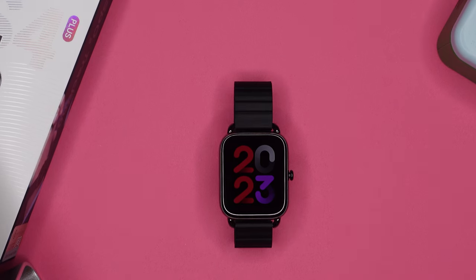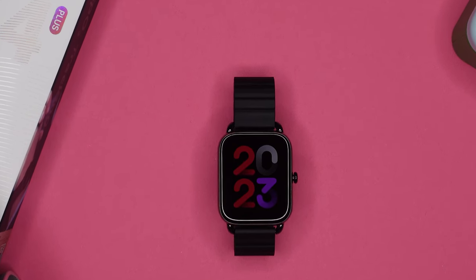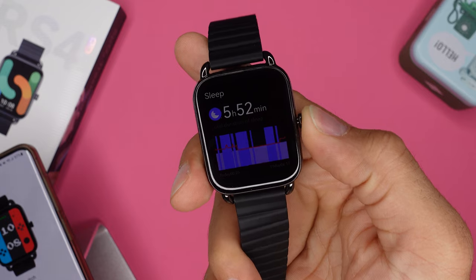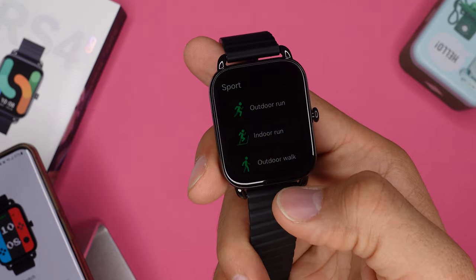But besides that, these are some of the best watch faces I've seen on any watch. The biggest reason they look so great is because of the huge display — a 60Hz, 1.78-inch AMOLED touch display with a resolution of 368x448 pixels, which are the exact same stats as the Apple Watch 6.